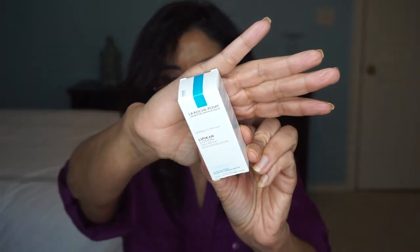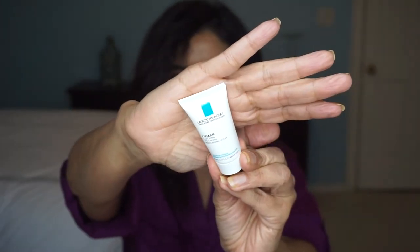Next is La Roche-Posay, and this is the Lipikar Lotion for normal to dry skin. The card says your last moisturizing step may be the most important when it comes to a red carpet complexion. This one not only nourishes winter skin but brings forth a soft, silky texture that will help you glow throughout the season. I always love a good moisturizing lotion.